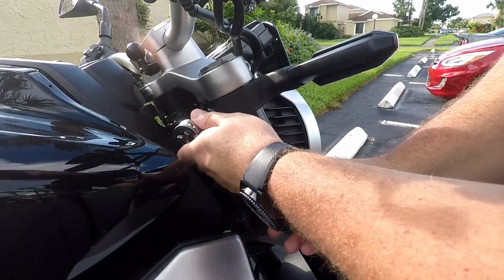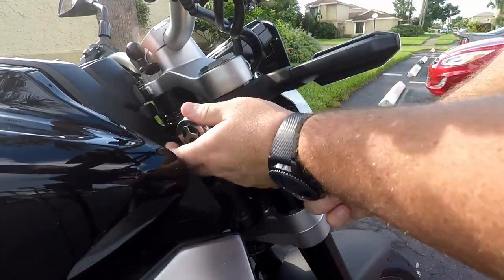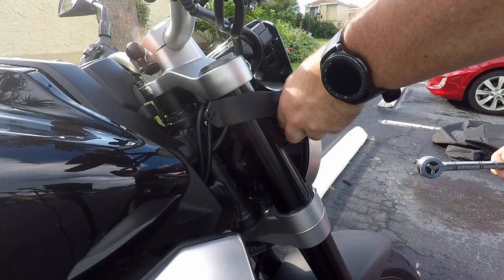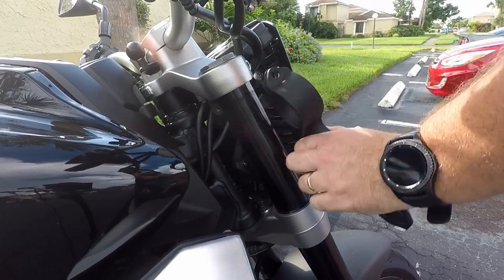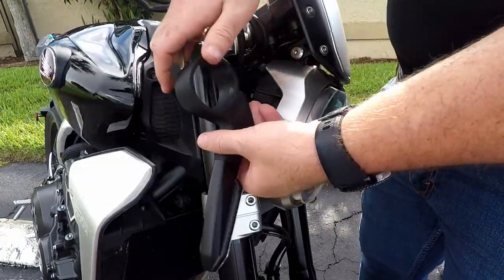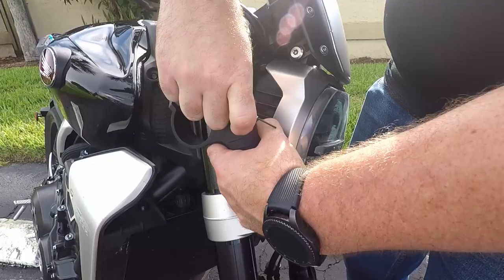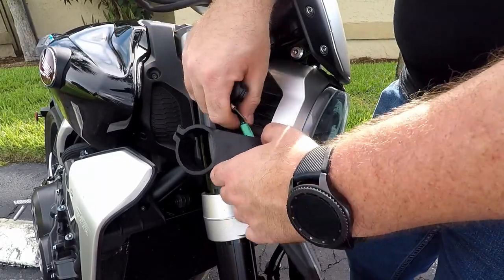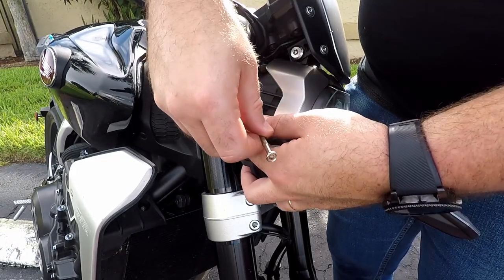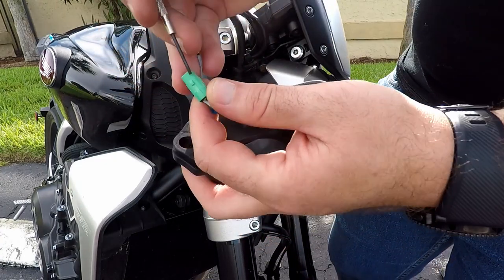First things first, we're going to disconnect and remove the front turn signal. Simple as just removing this bolt using a 5mm Allen head. Pull this out — these will just be able to slip off. Now that we have the front signal disconnected, we're just going to take off this back plate. It'll just pop right out, using a little flathead screwdriver that reveals our connector. From there you'll want to disconnect it. The only way to disconnect it is to lift the little tab right here because of the little knob right there.